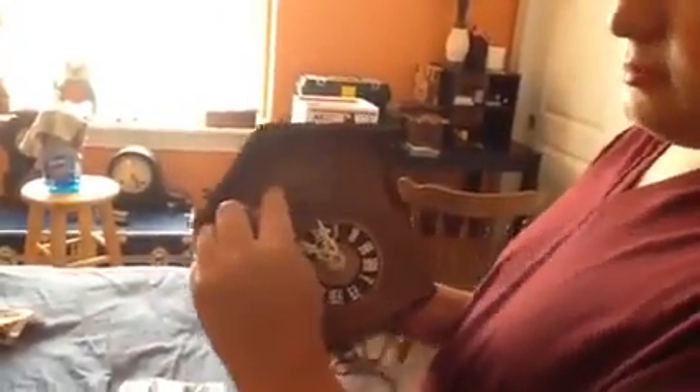Then you can put the back back on and give it a light whap. On the front you'll see there's a little latch in front of the cuckoo door — that is to keep the cuckoo door shut while shipping, so you can just move that out of the way. You probably shouldn't pull it out entirely, because you'll want to notice that it's there.